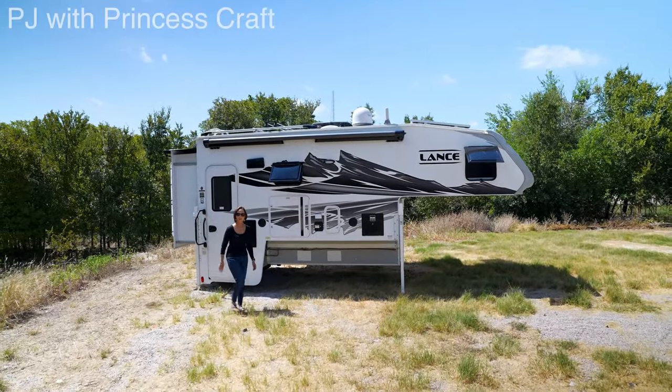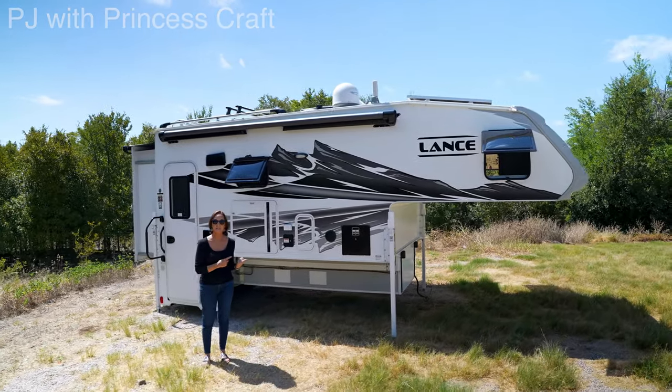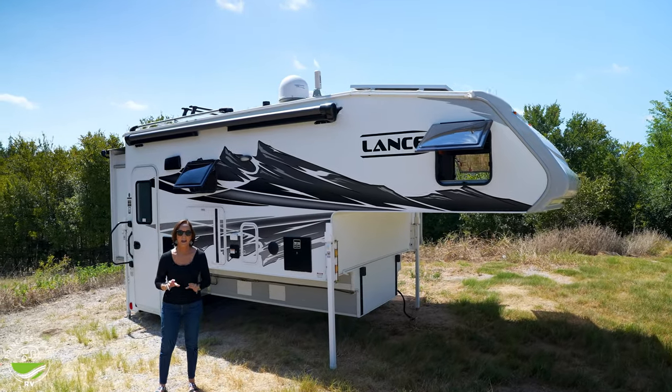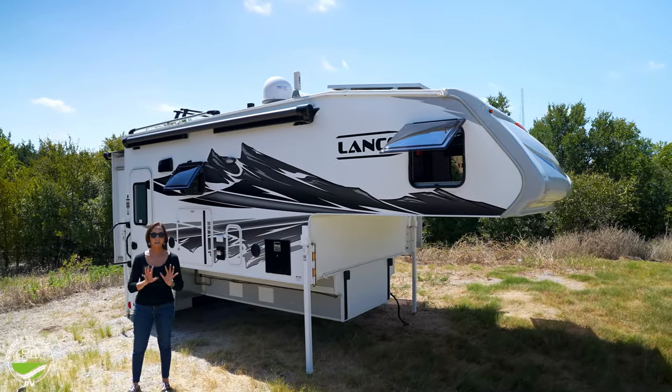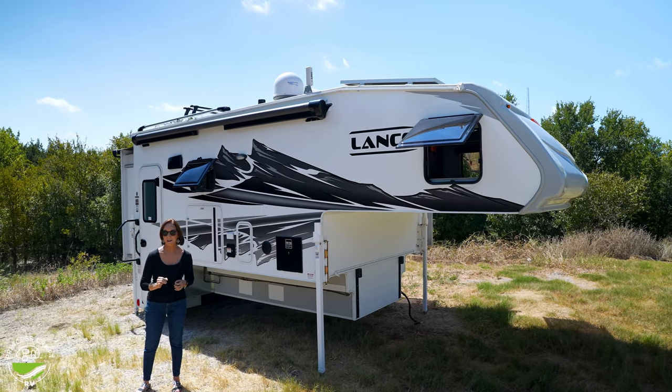Hello everyone, I'm PJ from Princess Craft RV. Today I'm going to show you the Lance 1172. Now this is the largest truck camper that Lance makes. You guys probably already know that Lance is synonymous with quality, so we're going to see a lot of that today.